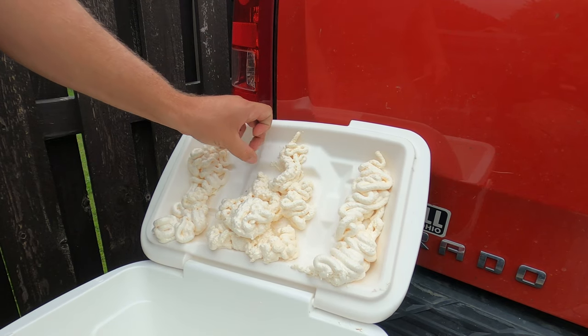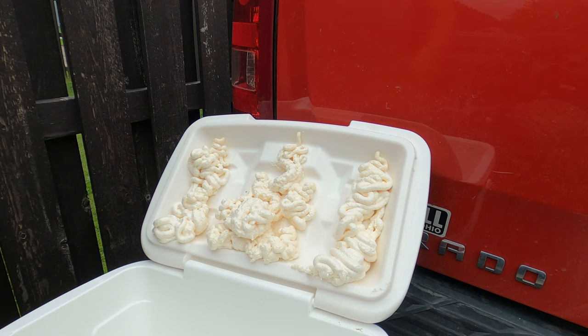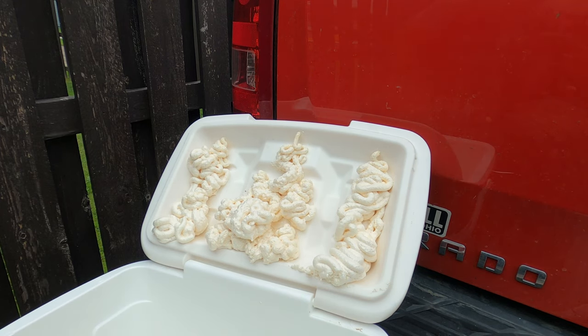As you wait for the foam to expand and dry, I would highly recommend taking a pause for about an hour or so if you did not take the lid off prior to doing the foam. The foam will expand and if you try to clean it up before it is dry, it will make a mess you will regret.